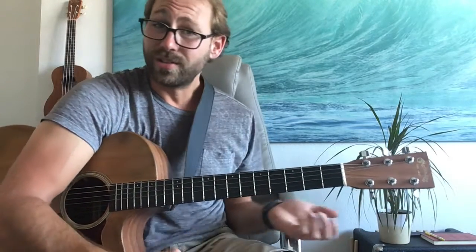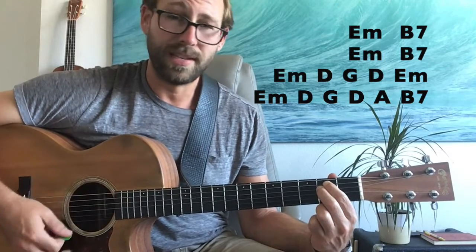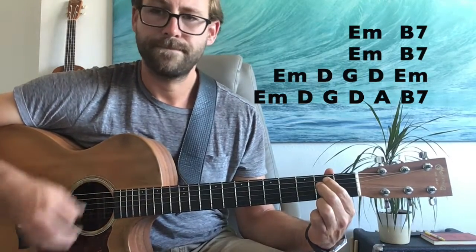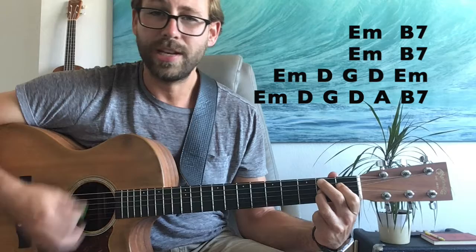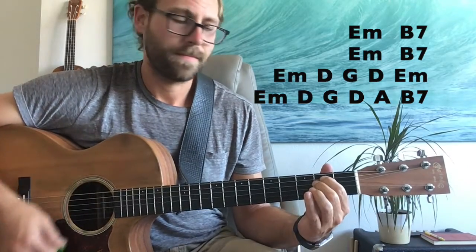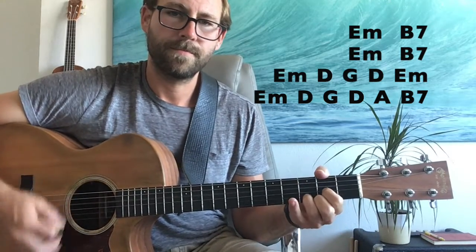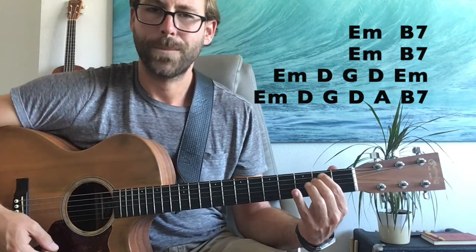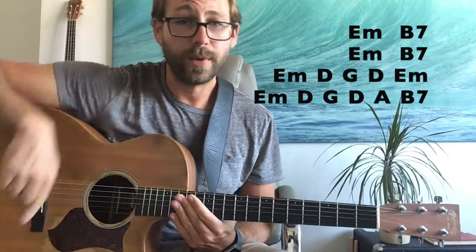Let's jump into that. It starts on E minor, then to B7, back to E minor, to B7 again. And here come the changes — it goes a little faster. That's really the whole song, basically. I'm going to do it again at regular speed, and then we'll do it again real slow.